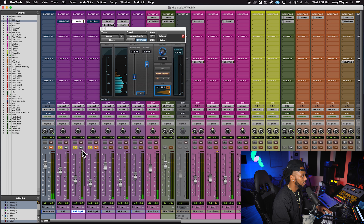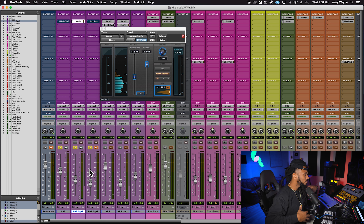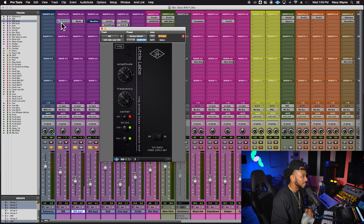Now I want to mix this compressed, limited version in with the original signal. We're getting a lot more sustain and a lot more presence coming through from that 808 with just that simple maneuver. That's technique number one: duplicate the track, add a limiter on it to bring everything together and keep those longer sustained notes more present.